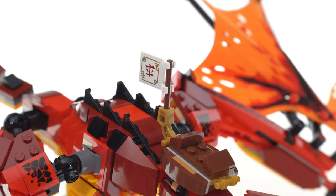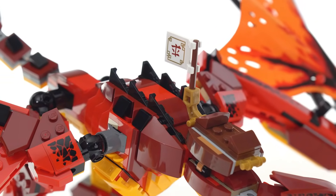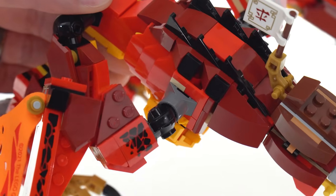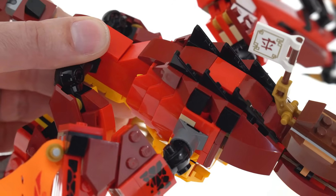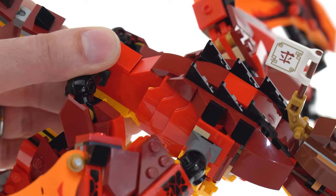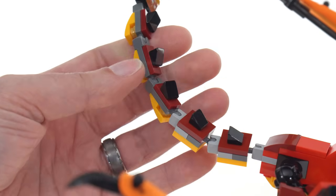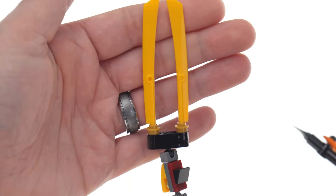You've got a single minifigure on the saddle. There's a flag which has a couple of stickers on it — the set does not use too many stickers, but there are some. I like how they use studs-on-side construction to get some spines along the back. These pieces that we first got in Ninjago itself are now recolored to red, with some additional teeth pieces behind there. The tail is able to articulate all sorts of ways because it's made of a whole bunch of small segments connected with Mixel-style ball joints.